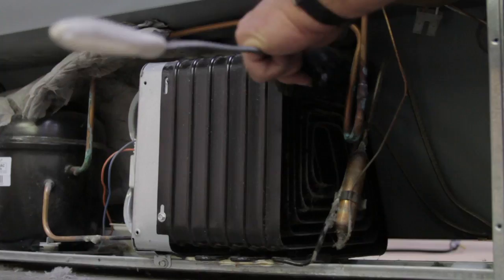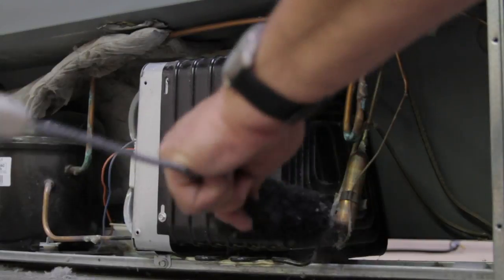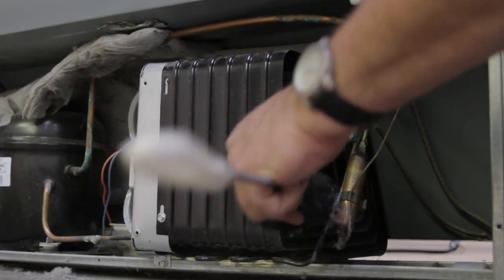My name is Paul with Appliance Service by Paul in Salt Lake City, Utah. We're here today to show you how to clean a condenser on a refrigerator.